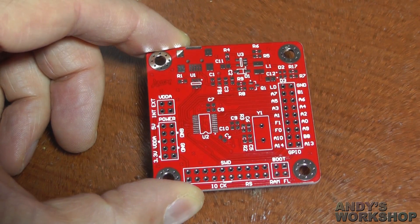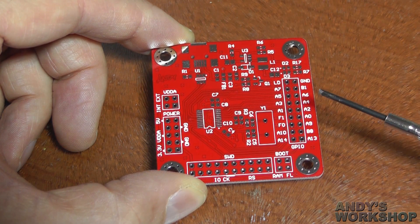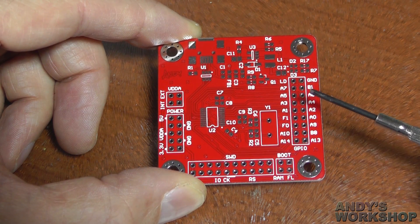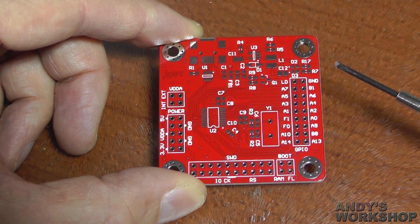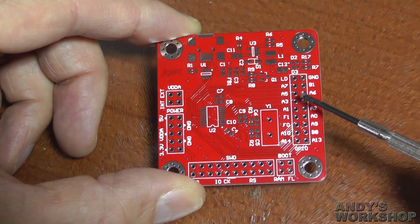Firstly, the board itself. This is a 50mm square board of the type that you can get manufactured out in China. I use Elecrow to do this. The board costs $9.90, which is ridiculously cheap for 10 copies. For that I decided to get the red solder mask because I think it stands out well and looks nice.